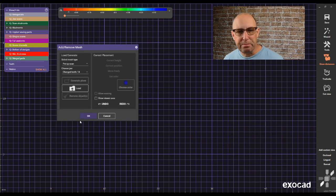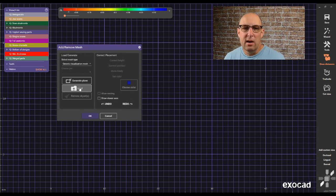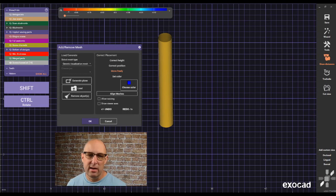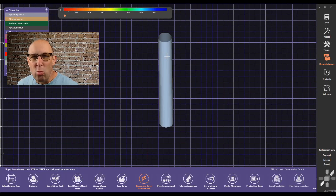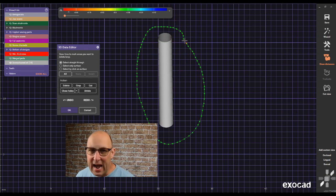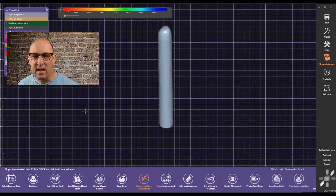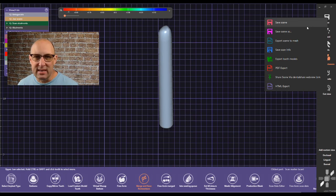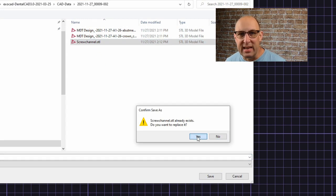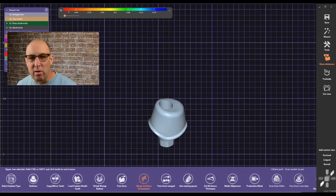Then deactivate the screw channel and import it — click Add and Remove Mesh, and use a generic mesh to import it. Load the screw channel STL you just exported. Click OK, right-click on it and hit Edit Mesh. Select the entire screw channel, close the holes, and click OK. Output this again — you can override the screw channel STL you already created. Click yes to override, click yes, and use the original coordinate system.